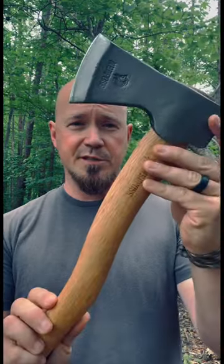Solid leather sheath. It's a very heavy piece of gear — this is 2.4 pounds, so if you're looking for something heavy duty, this has got you covered.